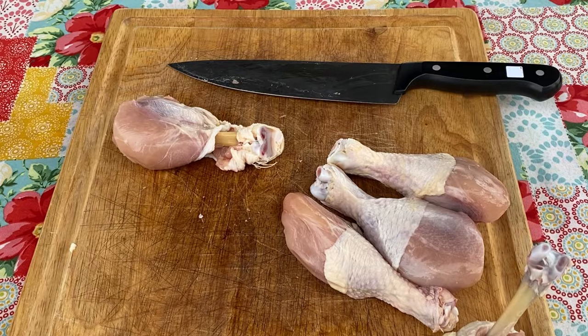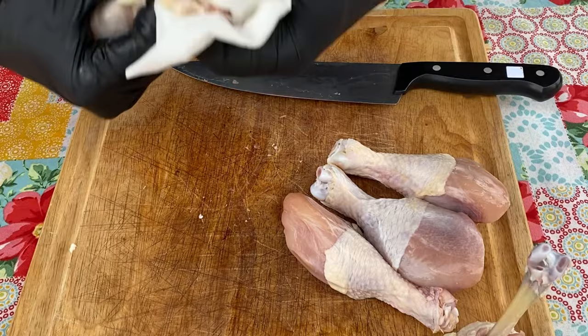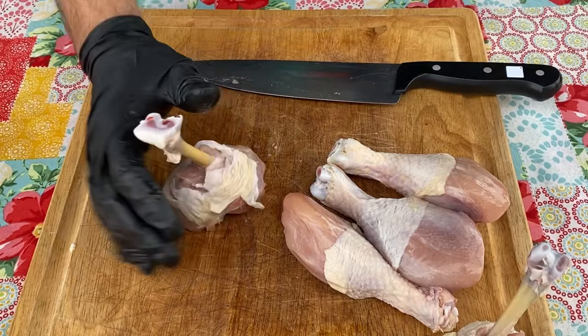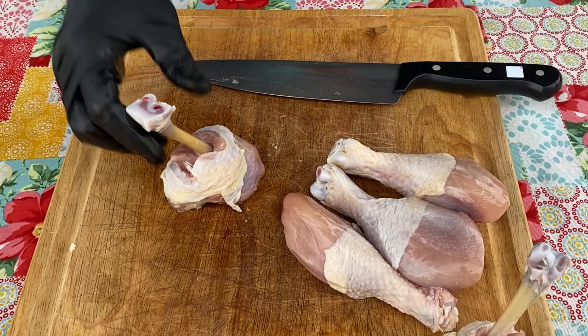So you take a paper towel, get a good grip, and just pull that over and remove it like that. And now you shove this meat down, and your chicken lollipop stands. It's just that simple. That is how I French my chicken drumsticks so I can make my barbecue chicken lollipops. Thank you.